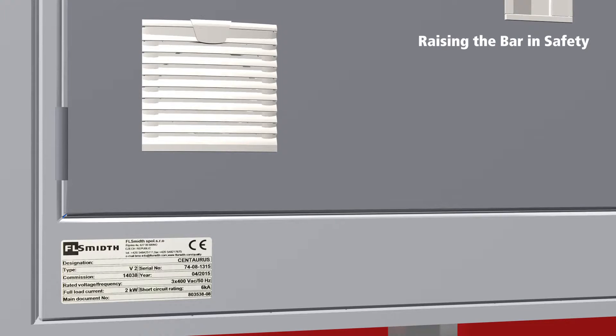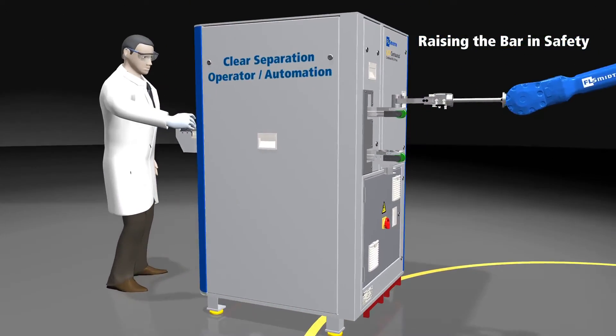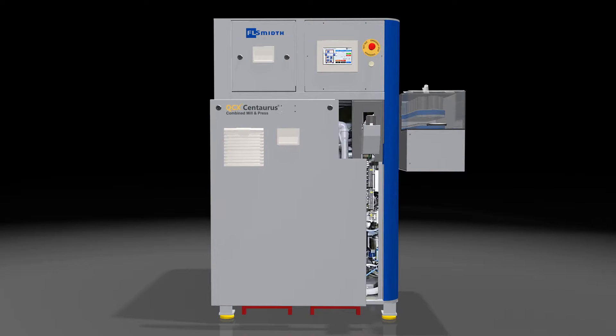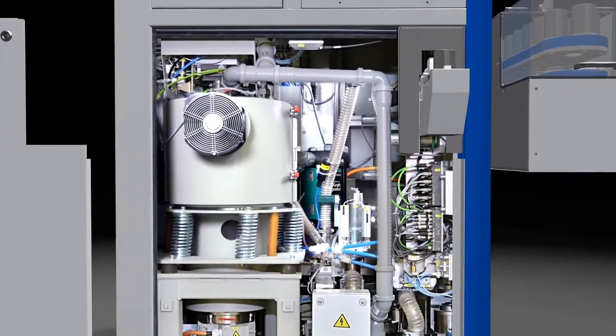The Centaurus is compliant with the latest international safety regulations. The Centaurus incorporates the most efficient laboratory mill and it can be fully controlled for optimal performance — the most powerful and efficient mill in the laboratory class, fully controllable, providing optimal performance.